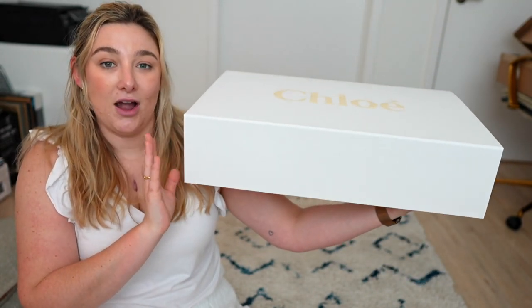I've gotten the Chloe Woody slides and the Chloe Drew bag, and those boxes were so much tinier than this. I have taken it out of the big box it came in just because it had my address on it, but this is the bag box and I always save these because it's great for when you move or just keeping the purse safe.